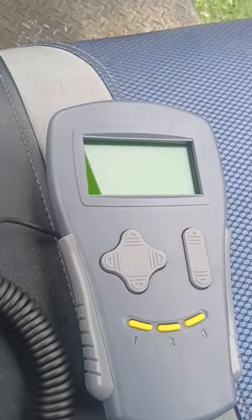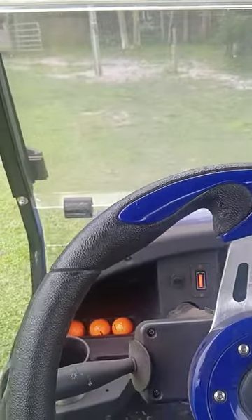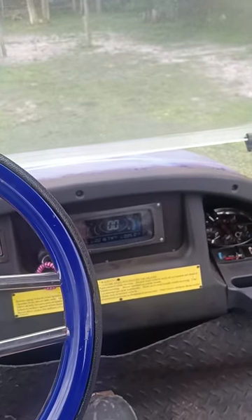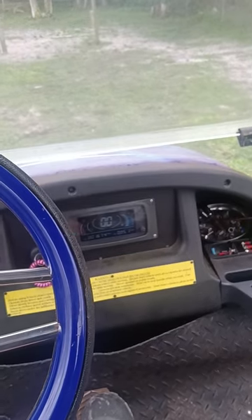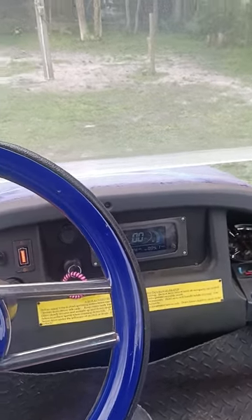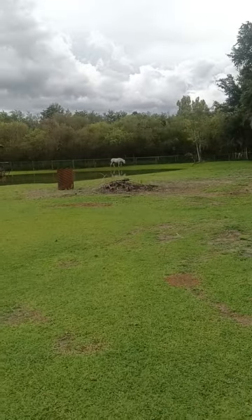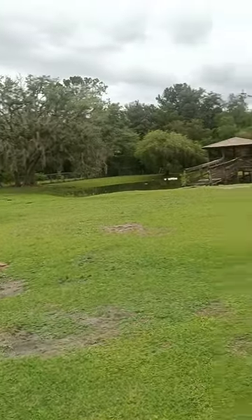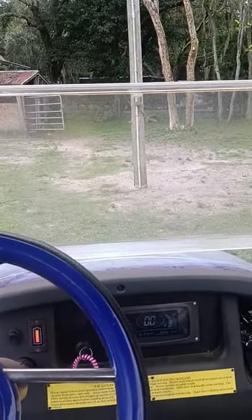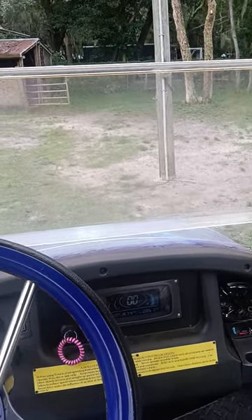I'm trying to program and adjust it with a 1311 handheld programmer. If you guys know of any settings in the programmer that can be adjusted to help fix this, I really appreciate the help. Here's a view of my backyard, which I wish I could enjoy going faster, but I can't. Anyway, guys, thanks for watching and hearing me out — I hope someone can help. Have a good one, God bless.